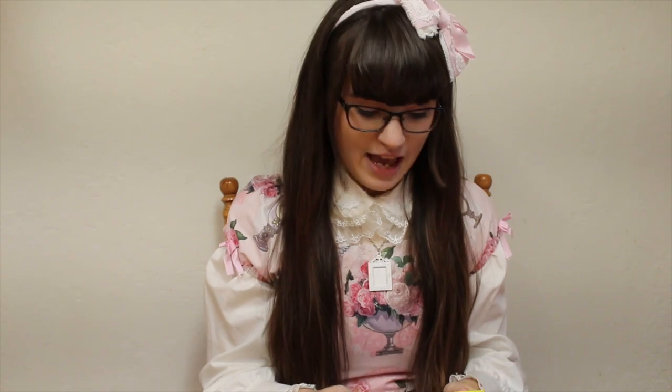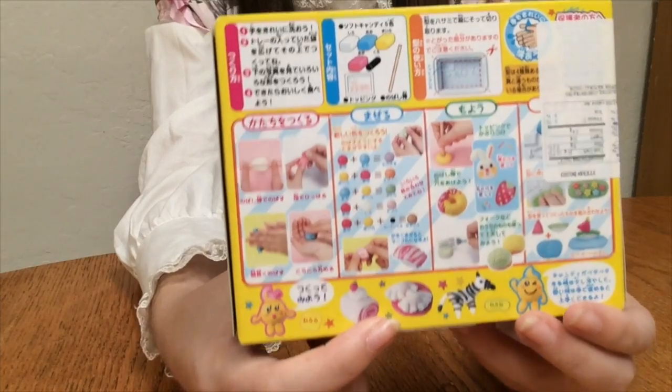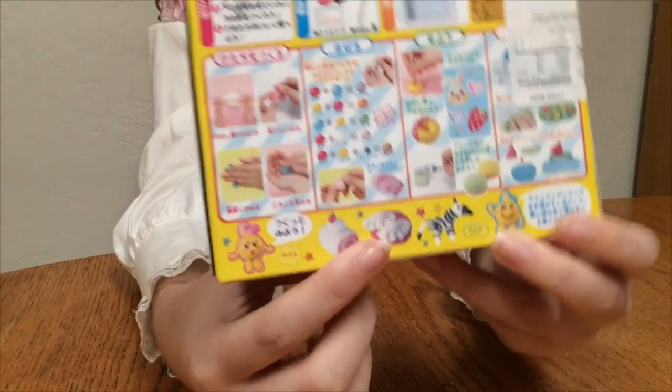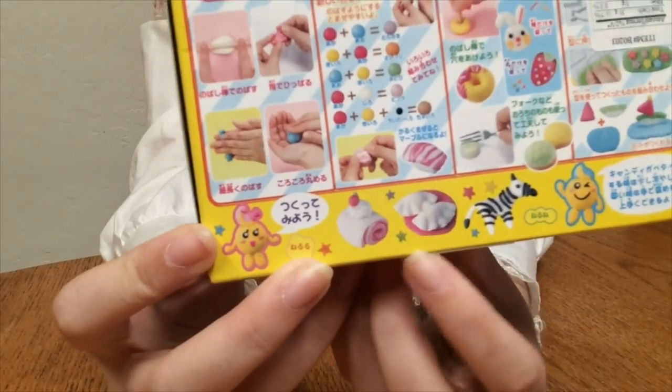I wasn't really planning on doing another one of these because a lot of people are doing them. But I saw this particular box when I was in LA and I couldn't resist because it's like edible play-doh. This one is so different. I couldn't help myself because there's a little image of pot stickers on here — I just could not resist. I really want to make those little tiny pot stickers.